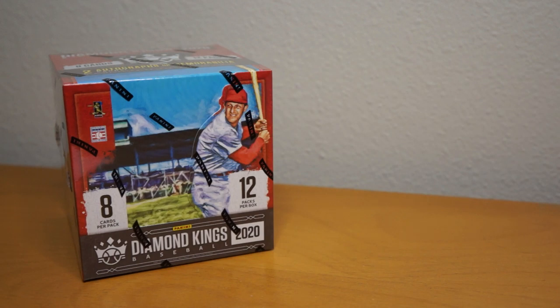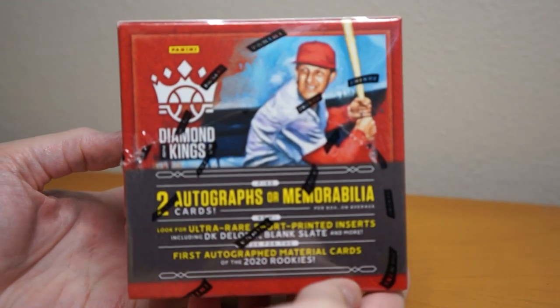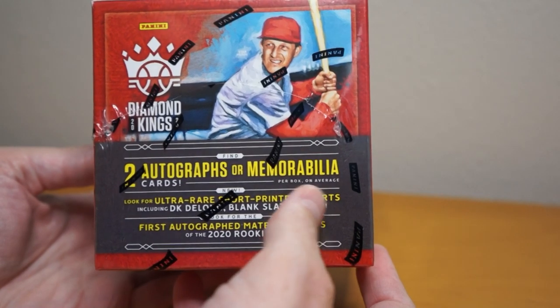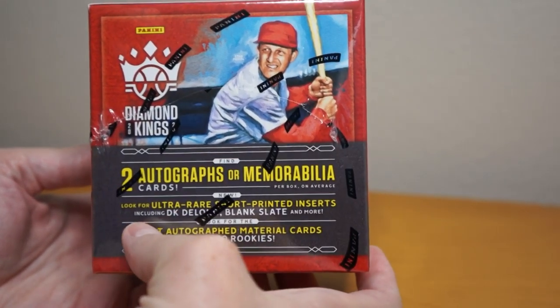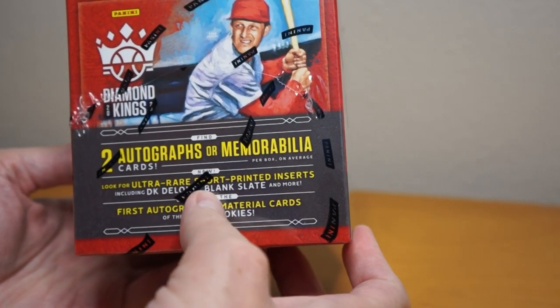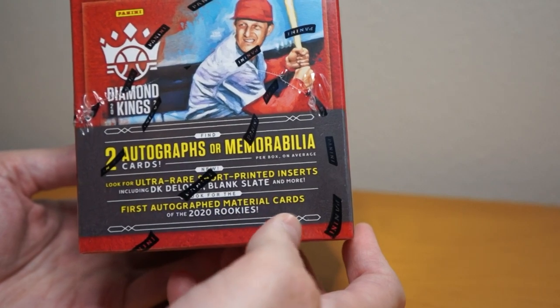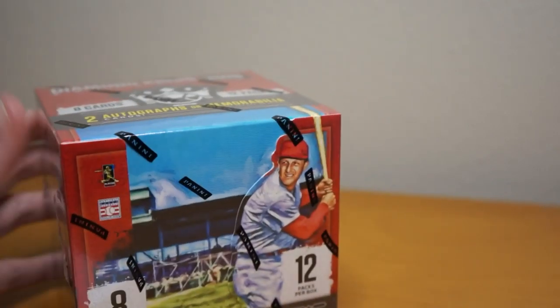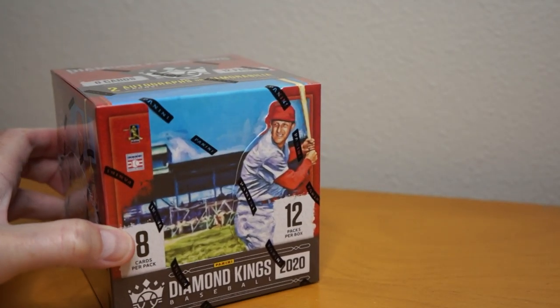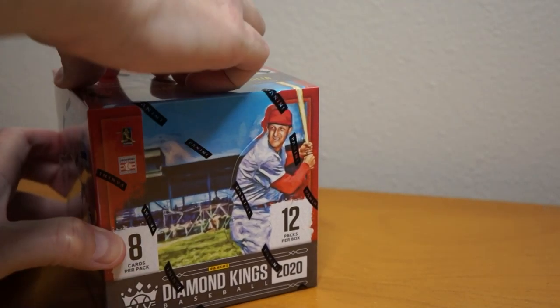Hey, how's it going? So I have one box of 2020 Panini Diamond Kings baseball. I'm going to rip into this in this video. You get two autographs or memorabilia on average per box — they say on average, not guaranteed. Look for ultra rare short print inserts, including DK blank slate and more. First autograph turns rookies. I do like Diamond Kings. I don't try it every year, but this year seemed pretty cool. Let's see what I get.